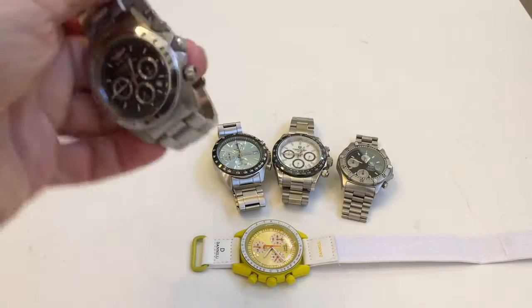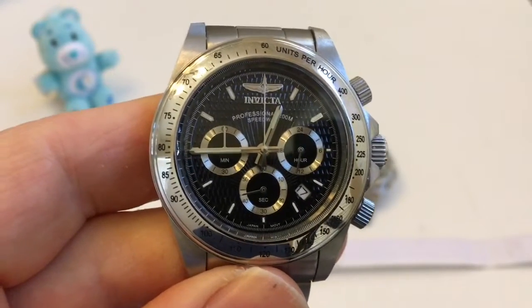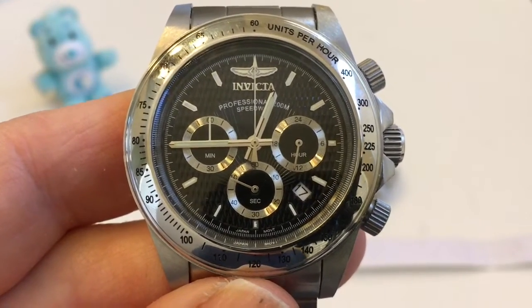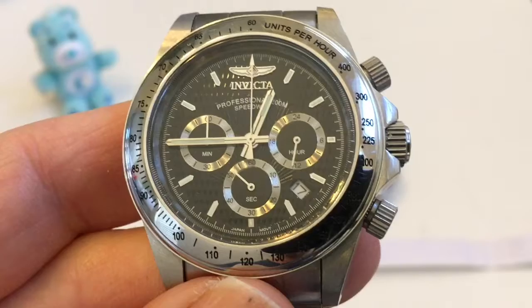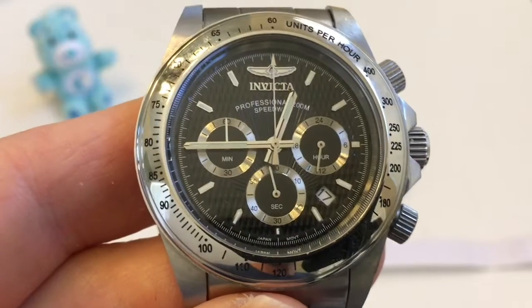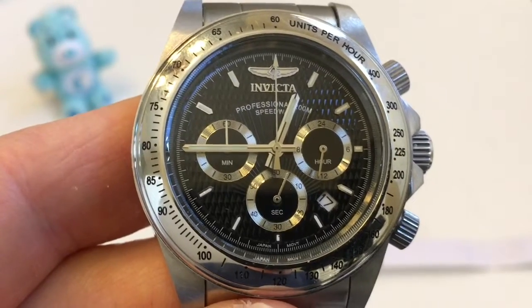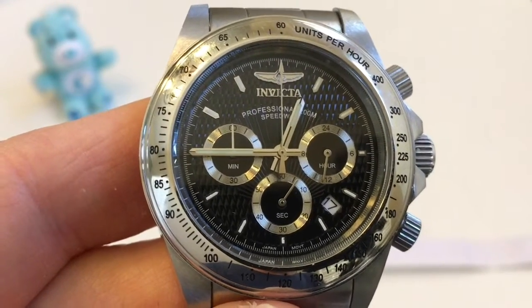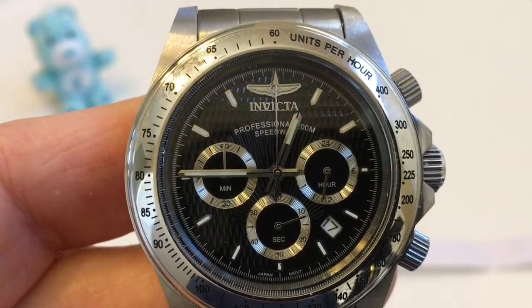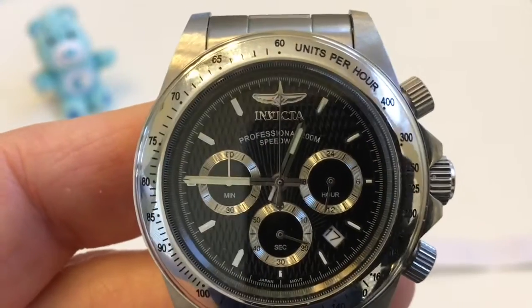First up is this Invicta Speedway. This uses a standard quartz chronograph movement which happens to be a Miyota OS20. On the dial, at 3 o'clock we have a subdial which is actually a 24-hour time hand that is not part of the chronograph. At 6 o'clock we have running seconds, which is not part of the chronograph. At 9 o'clock we have a 60-minute counter which is part of the chronograph, along with a large sweep centered second hand which can be used to measure one-second increments and also used for the tachymeter.